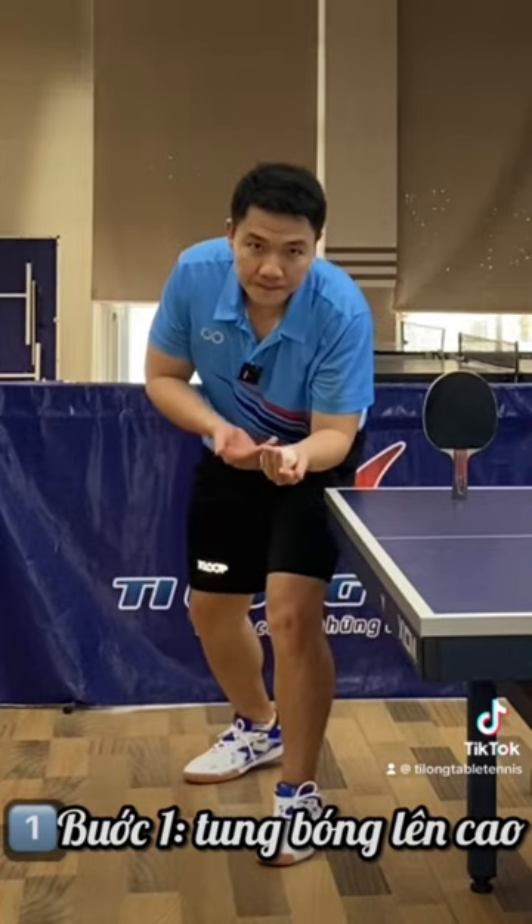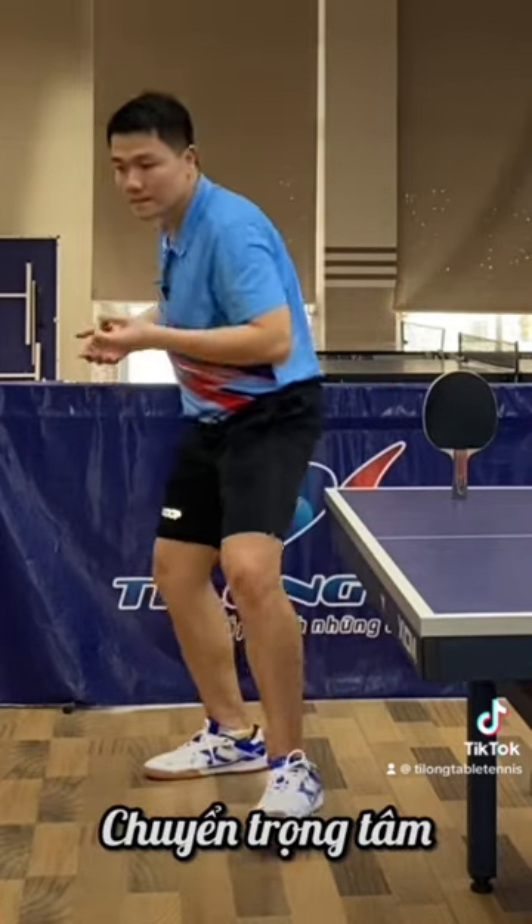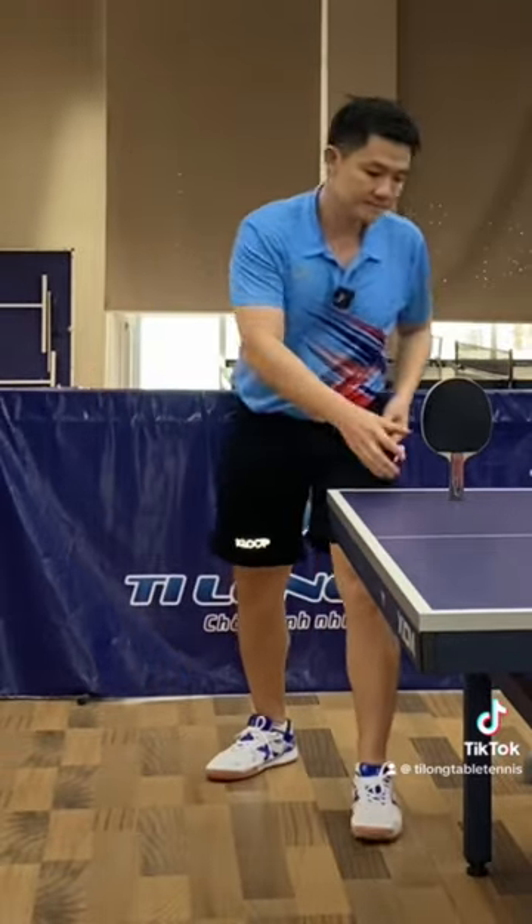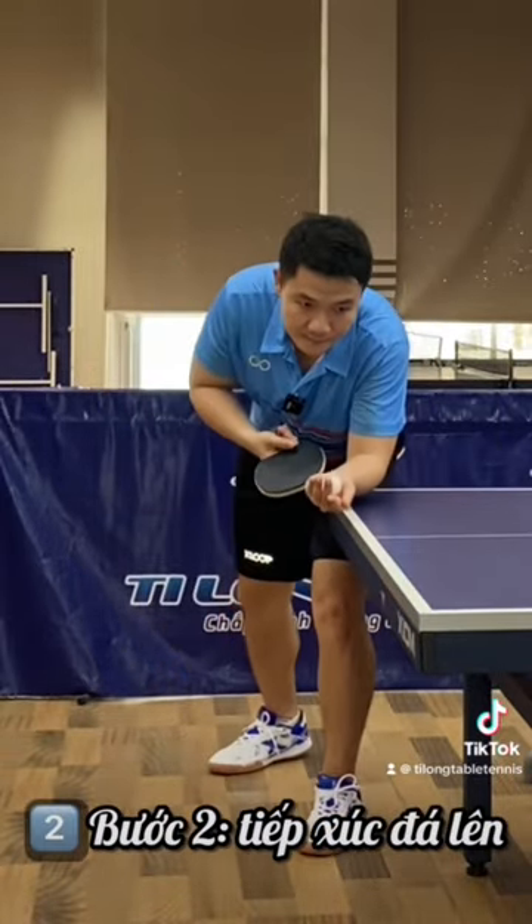Step 1: toss the ball up, shift the center of gravity, and rotate the hips. Step 2: contact kick up.